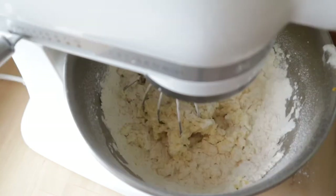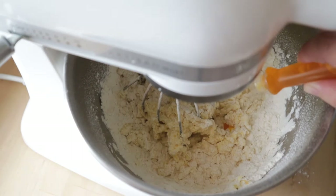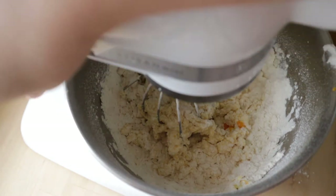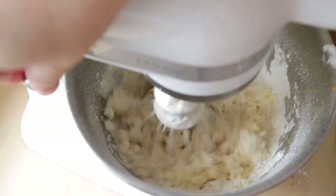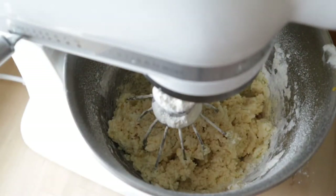And beat it on low speed. Now we are going to add a few drops of yellow food coloring. You don't have to add that, but it will make the cookies a lot more like lemon cookies because of the yellow color.